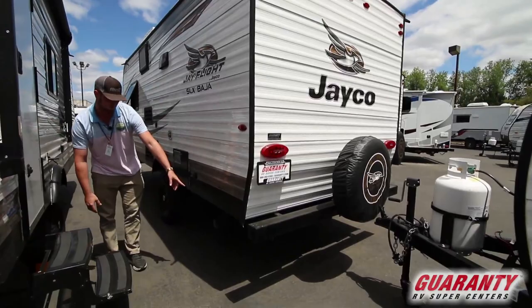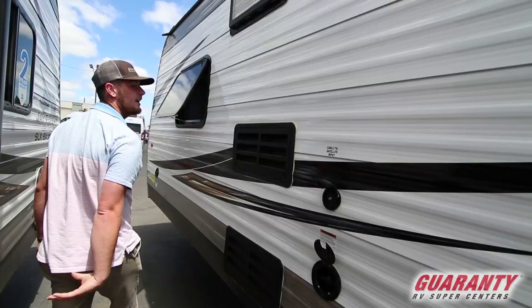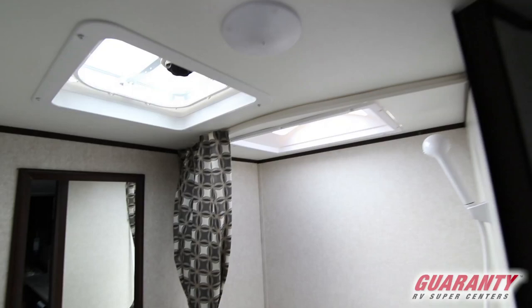Now on this side of the 195 RB you are gonna get the black tank and the gray tank underneath in the back. We're gonna get the city water connections here as well, and then further up we're gonna get the power supply, the TV cable and satellite hookups, and up in the front we are gonna get the main portable water connection.